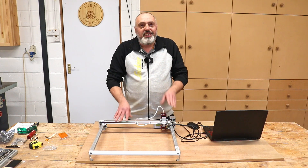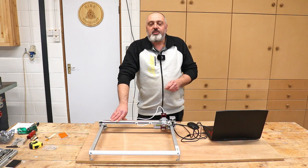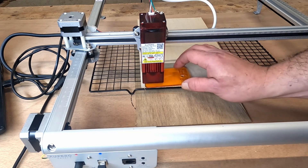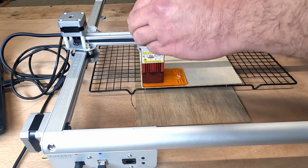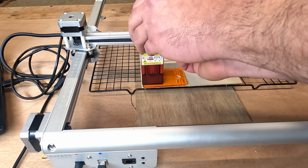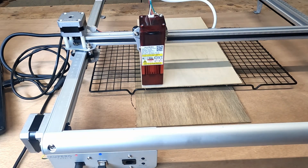Next I'm going to start doing some engraving. I've uploaded my logo into Lightburn and I'm going to carry out two tests in one — engrave the logo and then cut out the circle around it. First, I need to set the laser module to height. Using the spacer provided, I drop the laser onto it and tighten the screw, then remove the spacer. And then it's just a case in Lightburn of hitting Start.